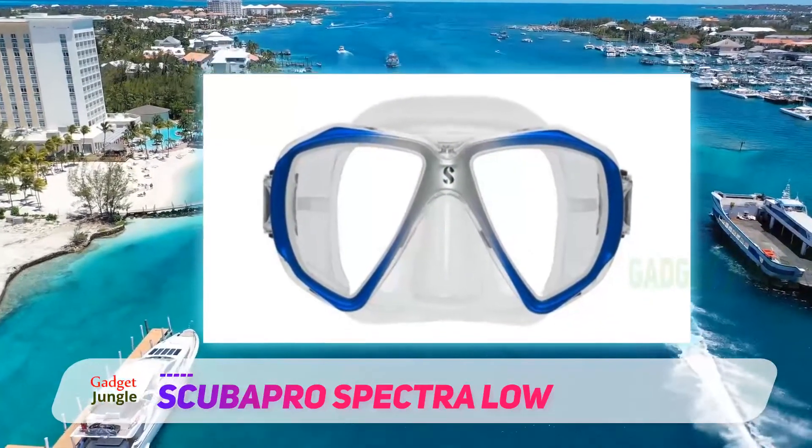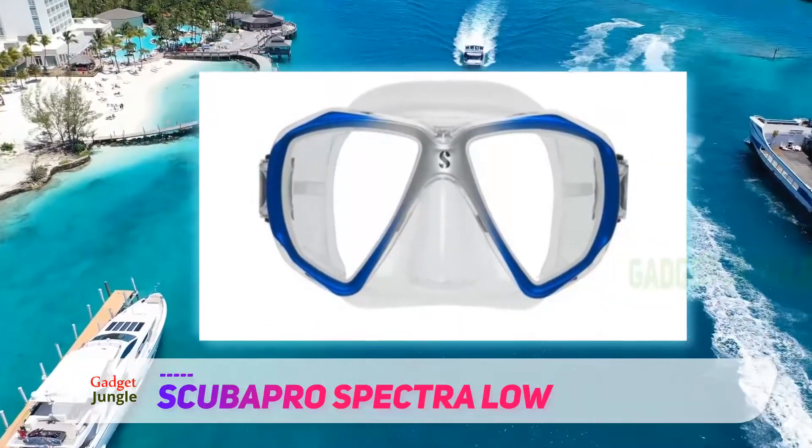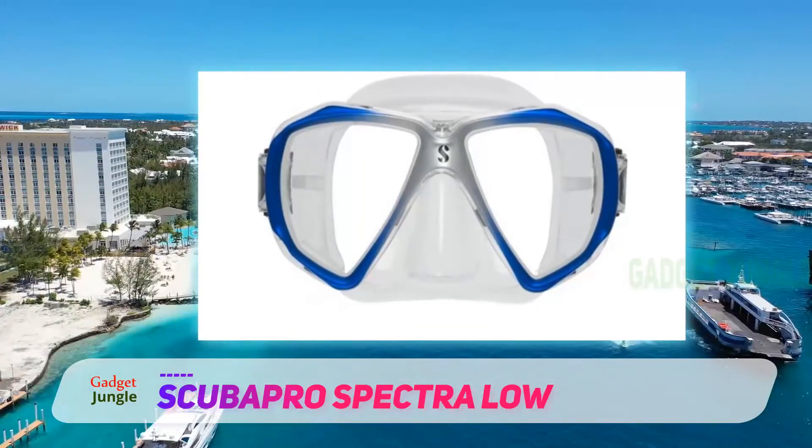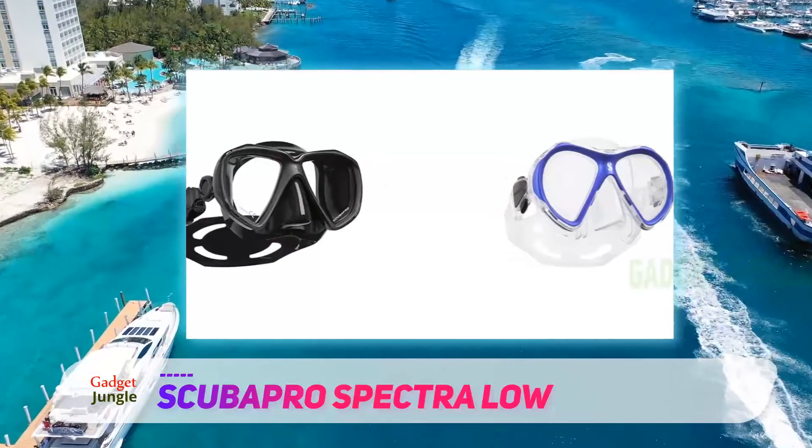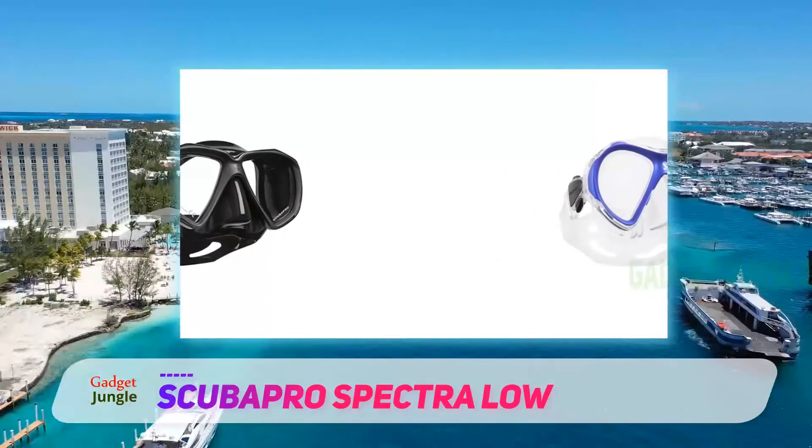The mask is sold in seven most demanded colors. It is a two-window type with the lenses made from tempered glass. The windows are treated to be anti-fog, anti-glare, and offer UV protection.